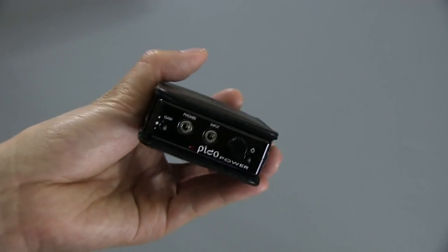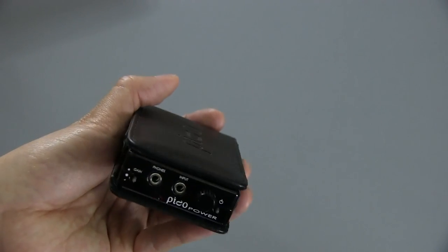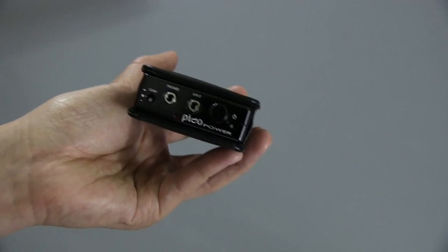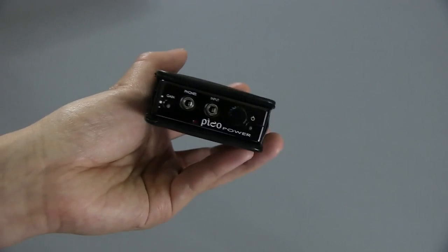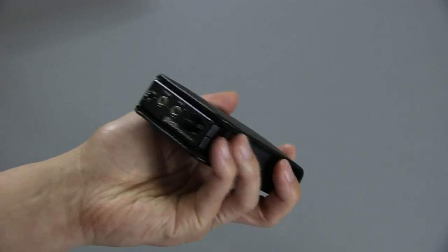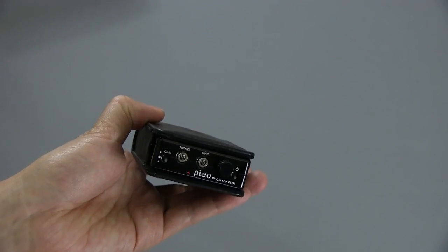This amp is really geared more towards hard-to-drive headphones, such as orthodynamic headphones like the Audeze LCD-2s that I have. It can also drive higher-impedance headphones such as the Beyerdynamic DT-880s, Sennheiser HD-800s — headphones that are hard to drive will do very well with this portable amplifier, and it's in a very small package. For the price and for the size, I really do recommend this. This is a great amplifier, and I'm very impressed with it.